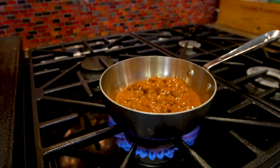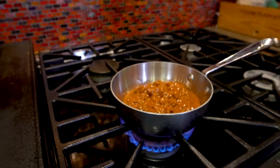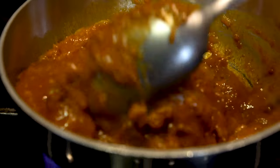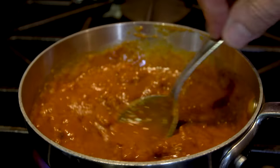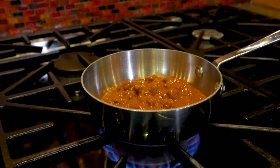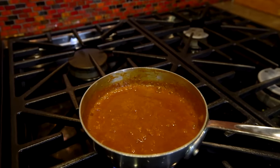Heat goes on and we let it start to warm up. That's all it is. Stir it. Honestly, you're like 50% of the way there. Then you wait until it starts to bubble and simmer and do its thing. This is taking all of, what, a minute? You just need it hot.